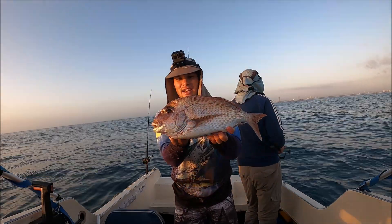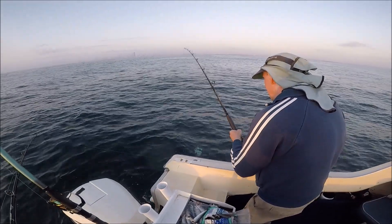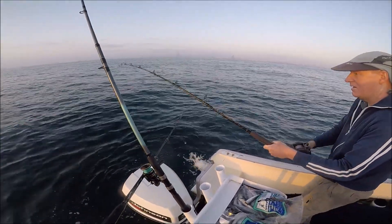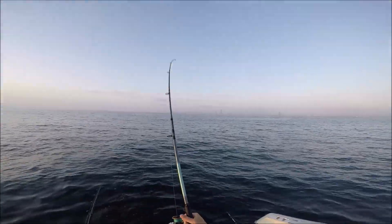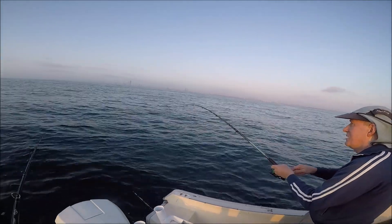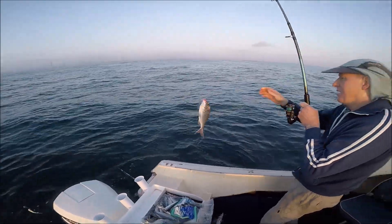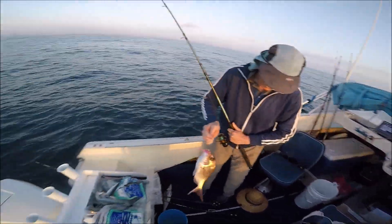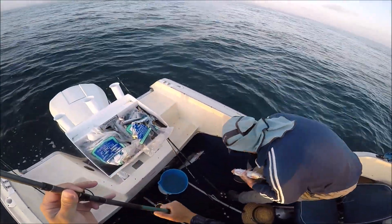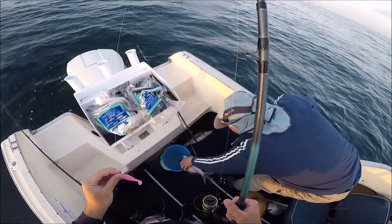You can see we're just coming into a school of them on the sounder now — hopefully one of the rods behind me just goes off in a second. Good start to the morning anyway. We're on! Something half decent. Little snap. That was a weird fight — he was going nuts. He'll be legal I think, which is alright for where we are in close. Dad just caught that tragie and then the rod went off. 40 centimetres — beautiful. Yeah, I'll deal with him in a sec.